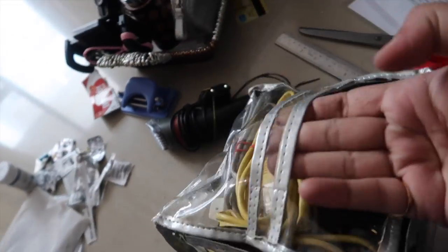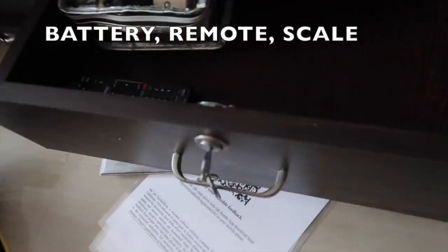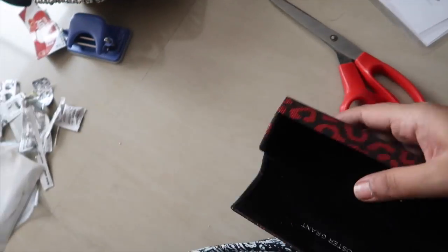It's easy to see what all the things are inside. I'm going to arrange them — I have extra battery, remote and also a scale. I also have this old trimmer which we're not using right now.